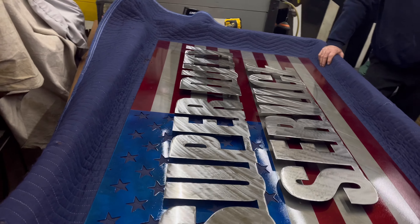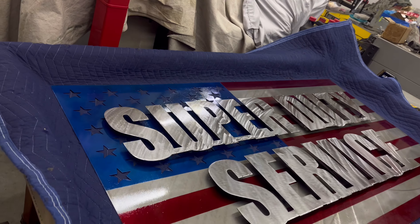Look real nice. Oh my god. That is freaking amazing.